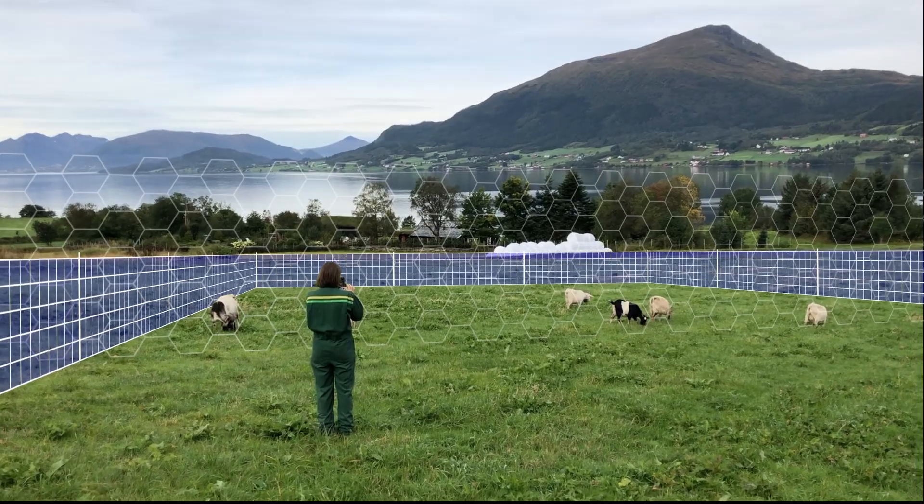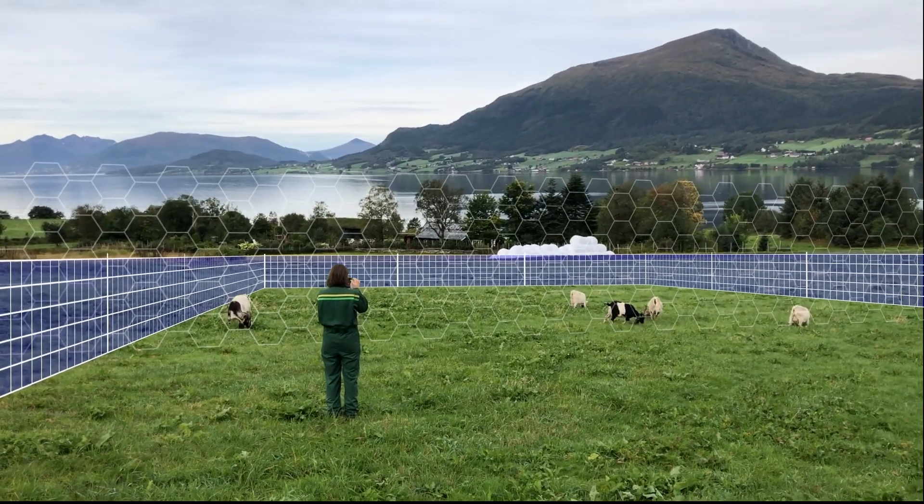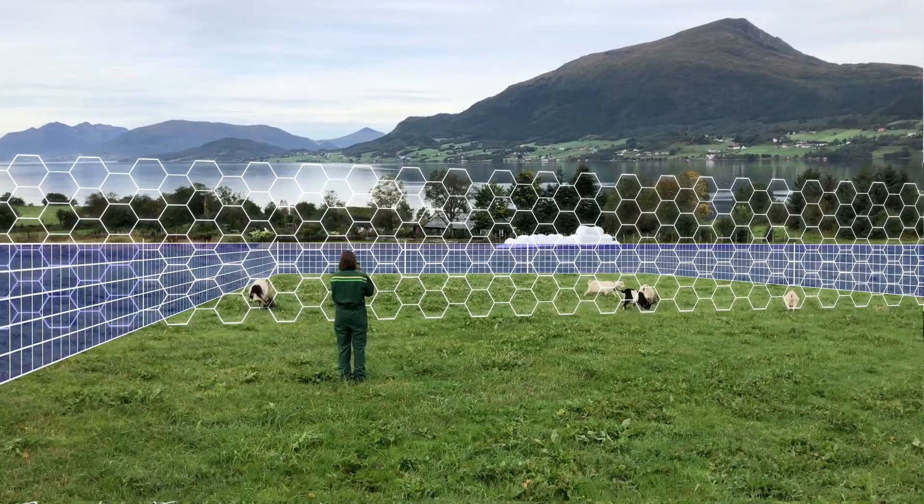Move the animals to the training pasture and allow them to calm down, then use the app to activate the no-fence boundary.